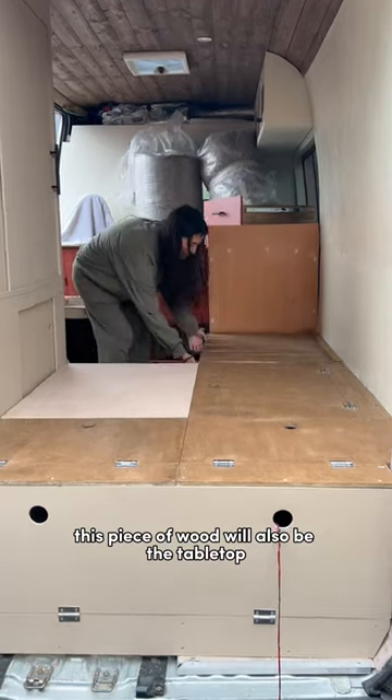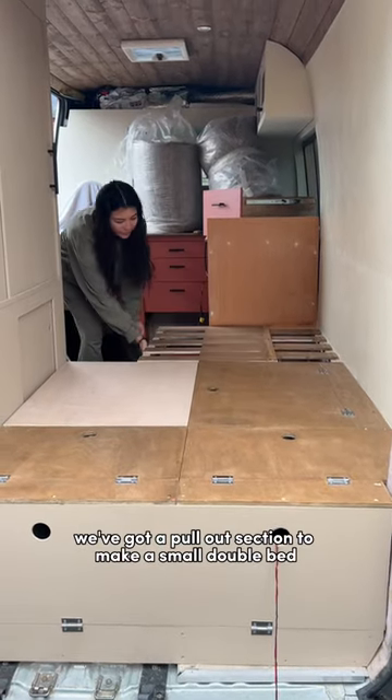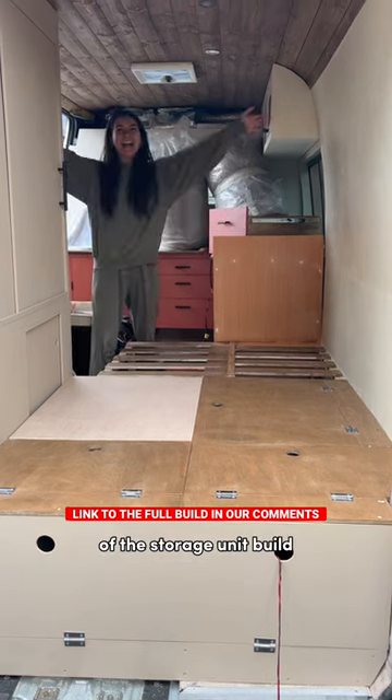This piece of wood will also be the tabletop, and at the back we've got a pull-out section to make a small double bed. Head over to our YouTube for an in-depth video of the storage unit build.